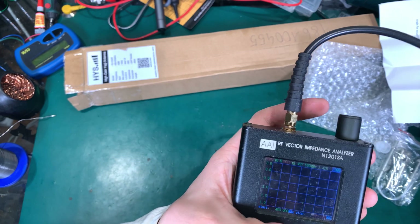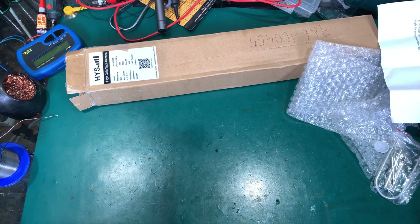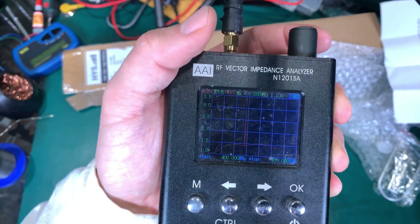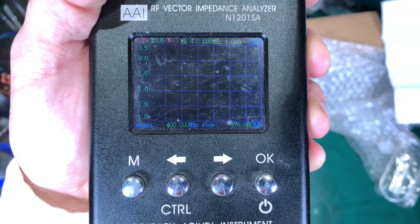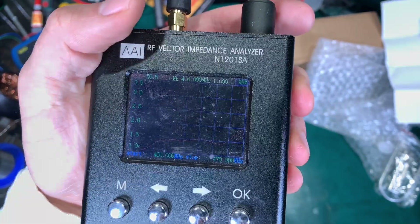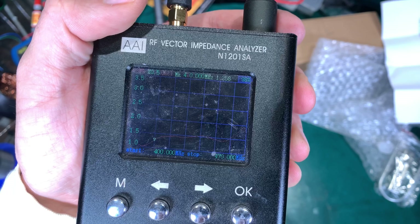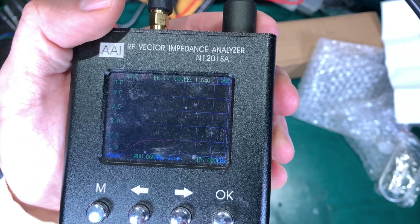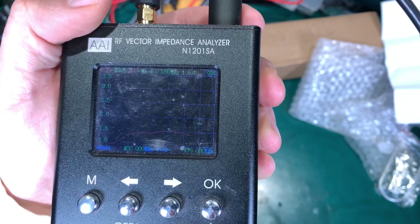Let me show you where it's peaking. I'm going to increment upward by 10 MHz, and here you can see the SWR. At 440 MHz it's 1.6. Yeah, it does exactly what it's supposed to do.